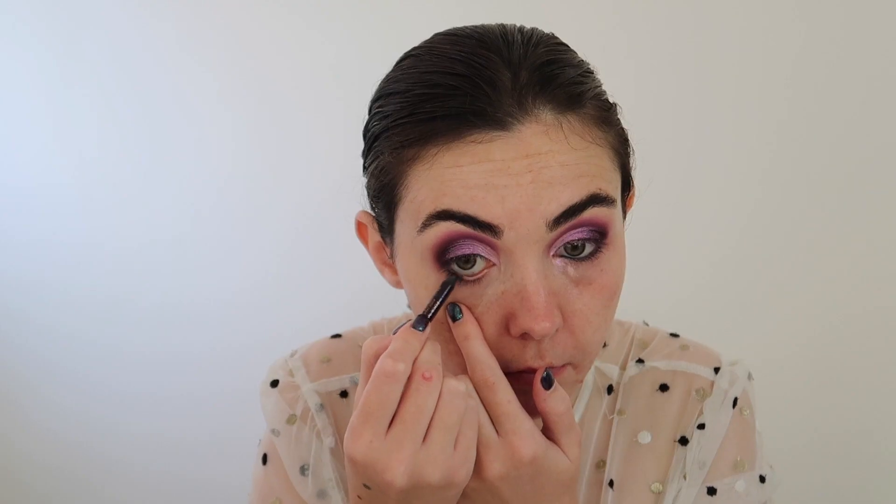I'm then taking the Rock and Roll Charlotte Tilbury Eye Pencil and popping this throughout my waterline. It looks like I'm being dead rough but I promise I'm not.